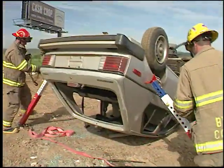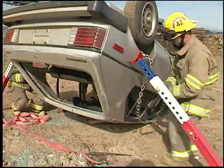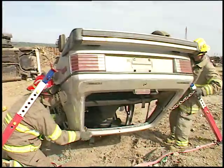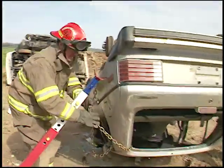Individual pillars or structures can be wrapped with loops of chain and hooked with Telecribs strut heads in almost any configuration. There are as many ways to use chain with the struts as there are wrecks.